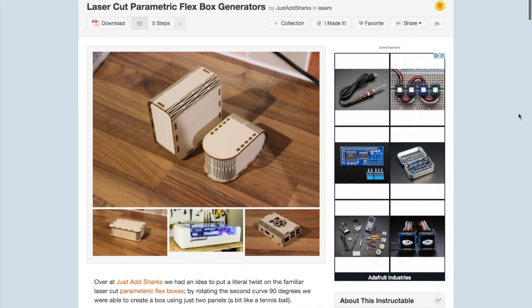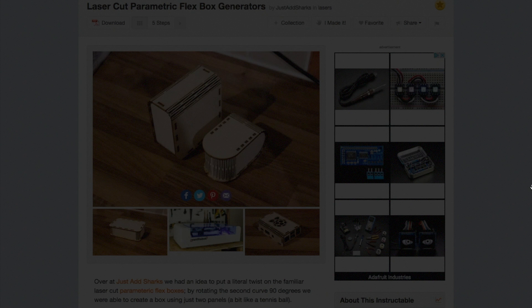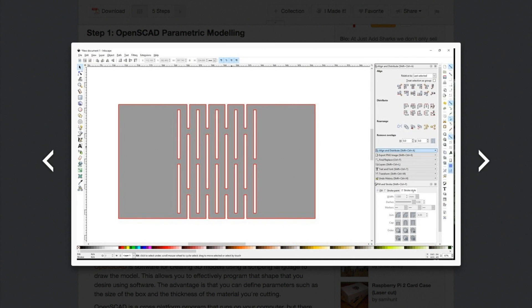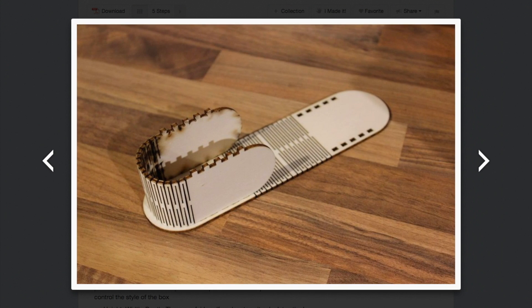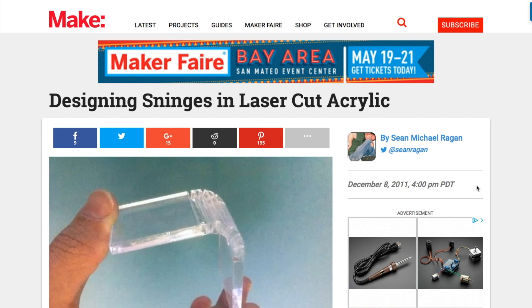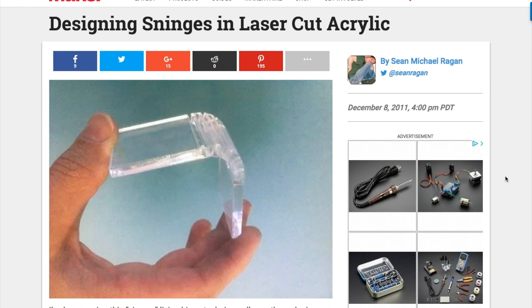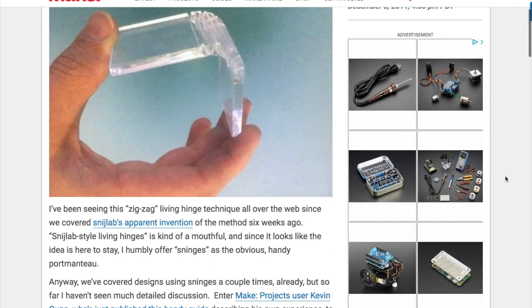I also found this guide by Just Add Sharks on cutting flexible hinges into laser-cut wood. The technique uses a downloadable living hinge script for the free OpenSCAD software. You can also download scripts that give you the full box designs, which you can adjust for your needs. This reminded me of a piece I'd seen by maker Shawn Michael Reagan on Makezine about using the same technique for cutting laser-cut acrylic. He called them 'Sninches,' which I actually prefer to 'Living Hinge,' since it sounds more like a Dr. Seuss character.